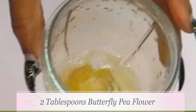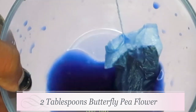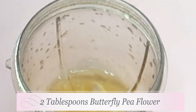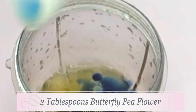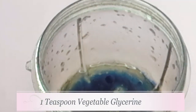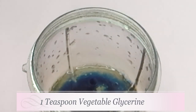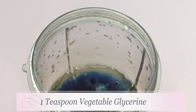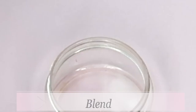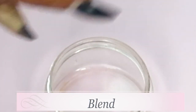Here is the butterfly pea flower tea — take a look at it, guys. It's nicely brewed, nice and purple, with all the amazing antioxidants. I'm going to use about two tablespoons of the butterfly pea flower tea and pour it into the blender along with our oils. I'm also going to add a little bit of vegetable glycerine — about a teaspoon. This is going to make it even more of a moisturizer and help preserve it a little longer. Then we're going to blend.